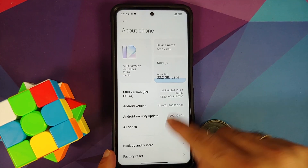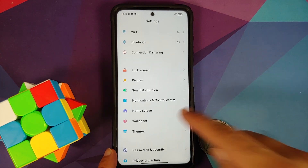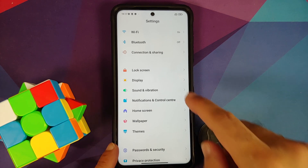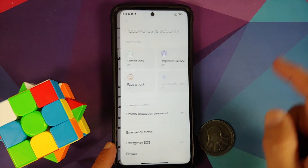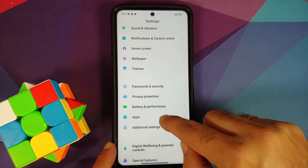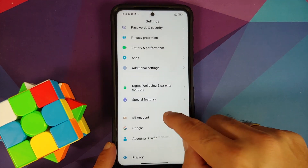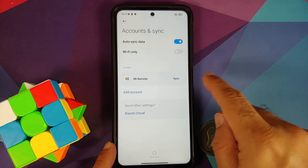The Poco X3 Pro is currently running MIUI 12.5. If you are on a custom ROM based on AOSP or CAF, the steps remain the same — just skip steps not applicable to you. In Settings go to Password and Security, remove your screen lock, fingerprint, and face unlock. Then go into Mi Account and remove it, then go into Accounts and Sync and remove your Google account.